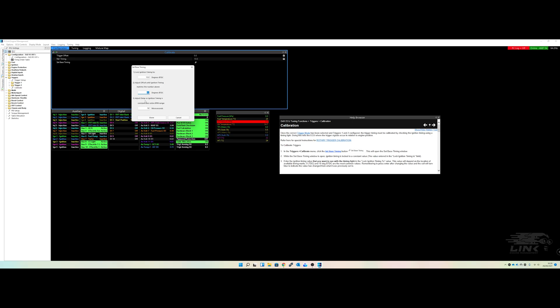We'll start it up, rev to about 3,000 RPM with the timing light on, and check that the mark stays constant all the way through. If it doesn't, you slowly increase the value until it's consistent. We say 3,000 RPM as a nice round number — if an engine revs to six or seven thousand, being consistent to 3,000 is generally fine, but you can go to 4,000 or whatever you're happy with.